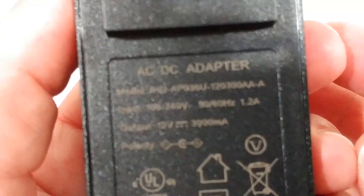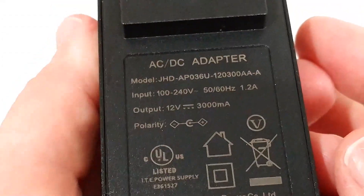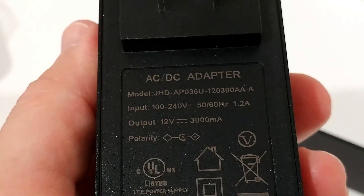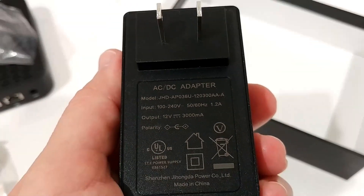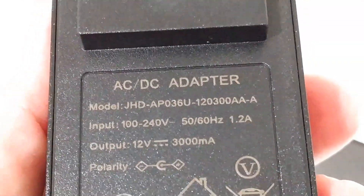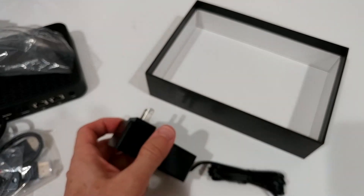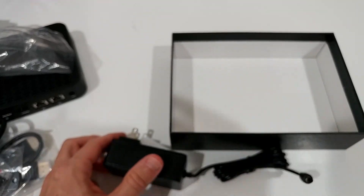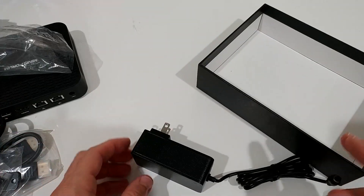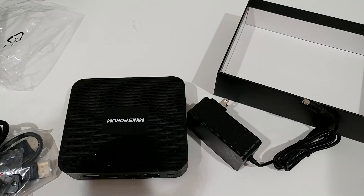The power adapter supports worldwide voltage: 100 to 240 volts, and outputs 12V at 3 amps, so 36 watts total. I'm not sure if it actually uses that much power under normal use, but when gaming it might.